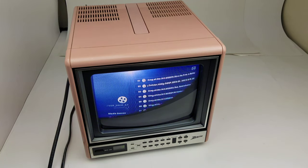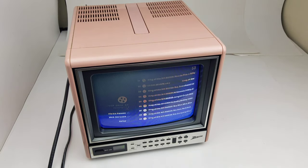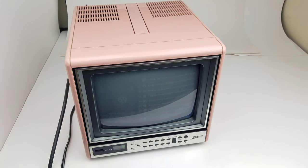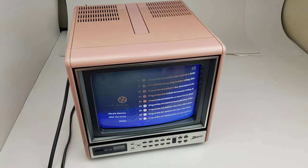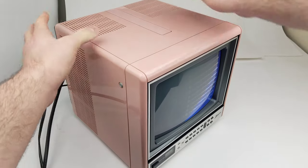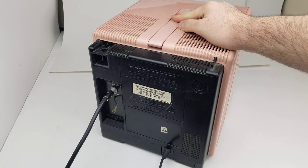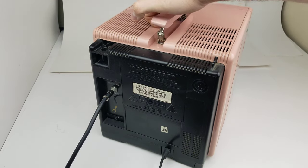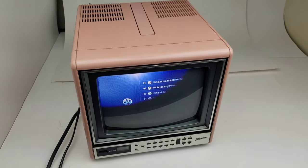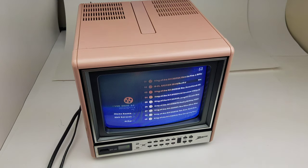Today I'm showing you a Zenith model LM8833, a nine-inch portable CRT TV. It's very old-school and has a nice little handle on the top. I don't see a year on this but I believe it was either late 80s or early 90s. The only inputs on this thing are an RF coax and a little rabbit ear antenna.